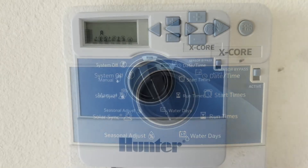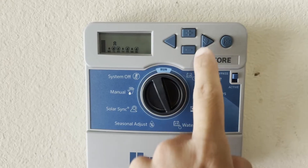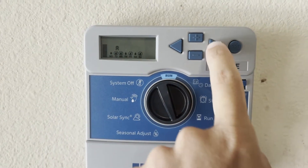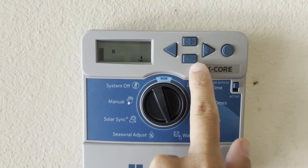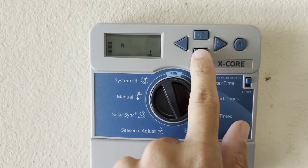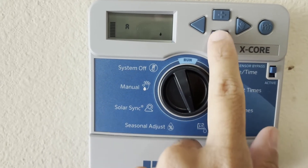Another option is to water on odd or even days. To get that, arrow all the way past Sunday and it'll show you odd by default. You can use plus and minus to switch between even or odd days.